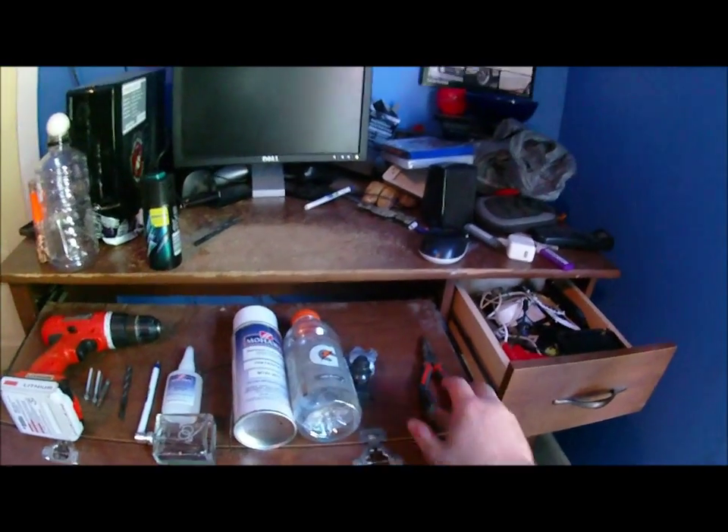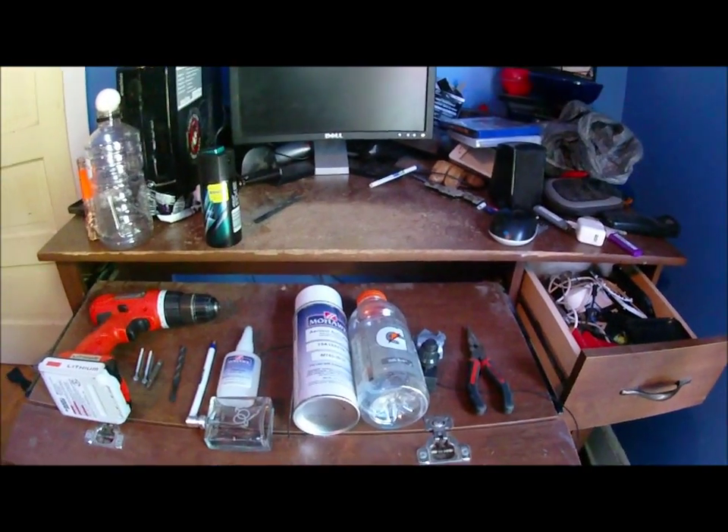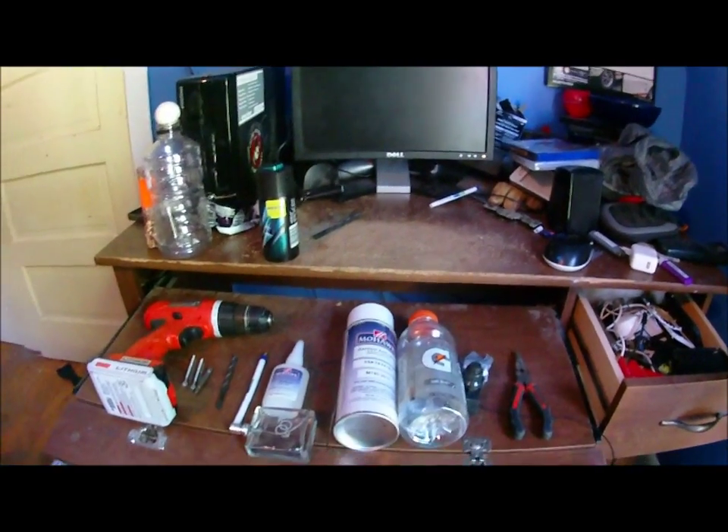Today I'm going to show you how to make a mini airsoft potato gun sort of thing.